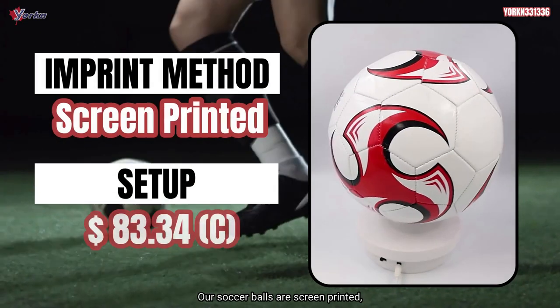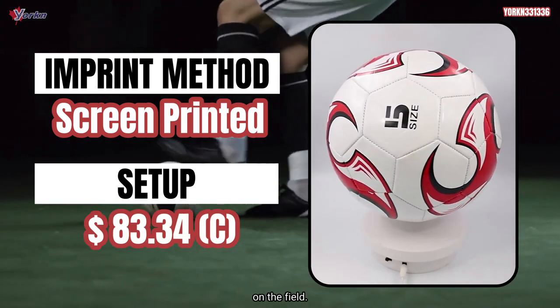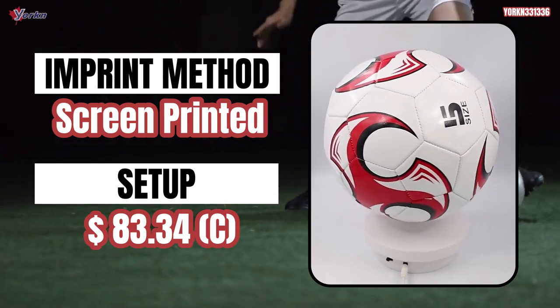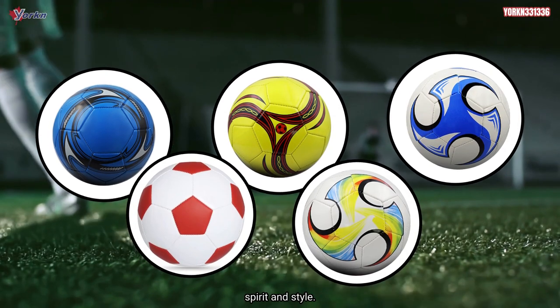Our soccer balls are screen printed, allowing you to add your unique imprint and make a statement on the field. Choose from a variety of colors to match your team spirit and style.